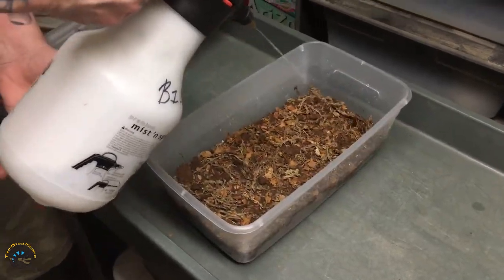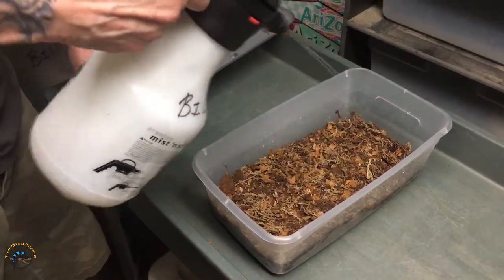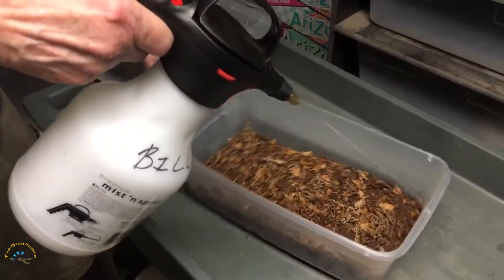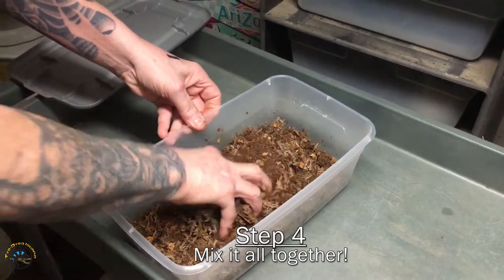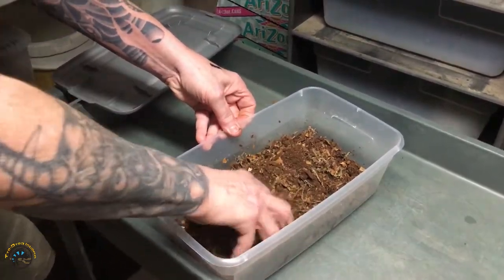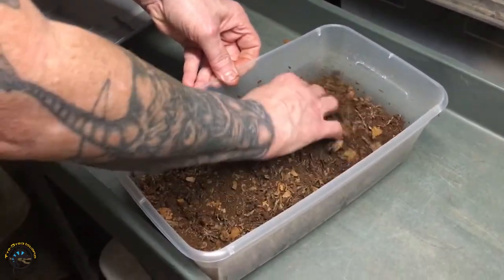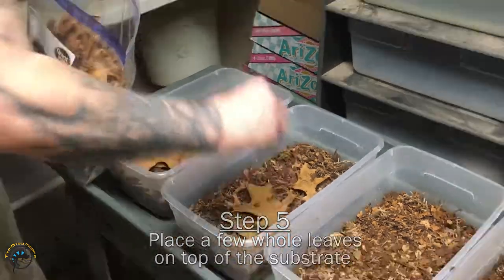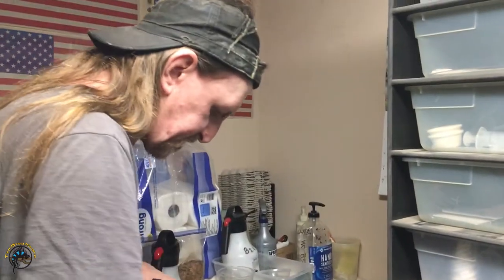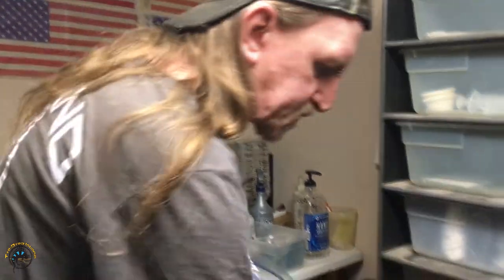You can use oak, maple, hickory — pretty much any hardwood, really not pine. I don't really care for pine too much. I prefer maple and oak, the hardwood stuff like that. I'm just putting in a few leaves and kind of burying them, and they'll hide and go down into the substrate.